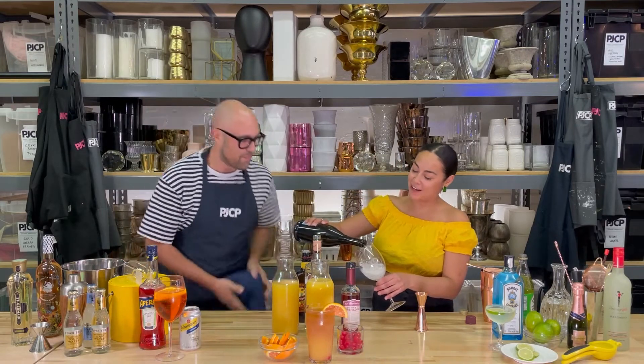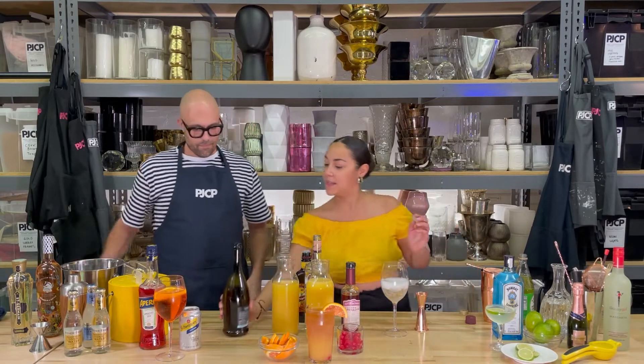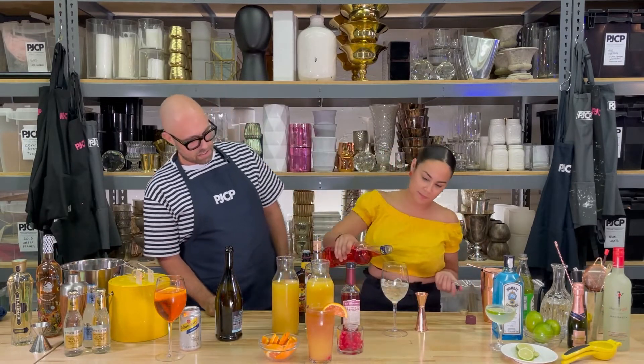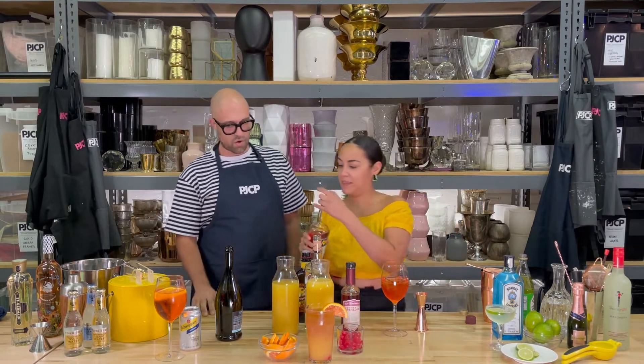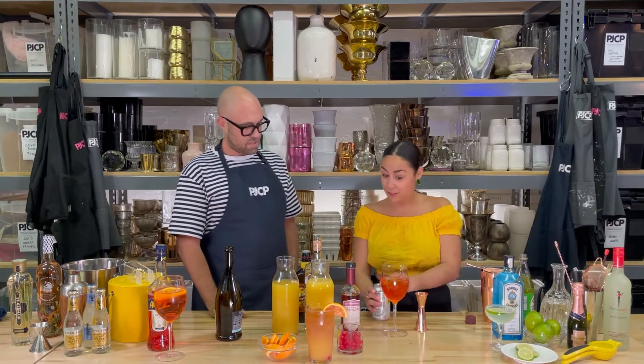It's gonna be equal parts Prosecco and equal parts Aperol. I like to eyeball it — it's extra, just because it's boozy. Gorgeous. And then we are going to top off with some club soda.